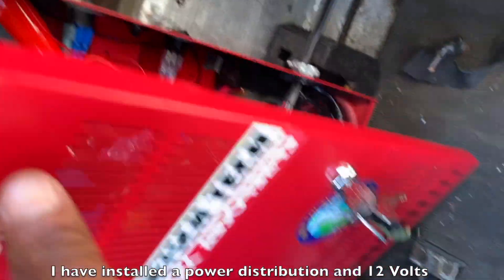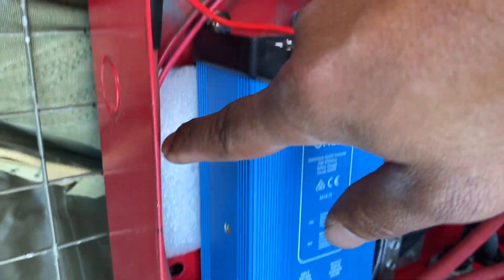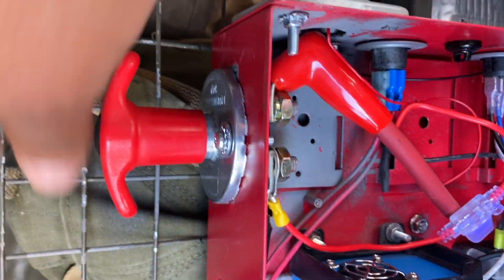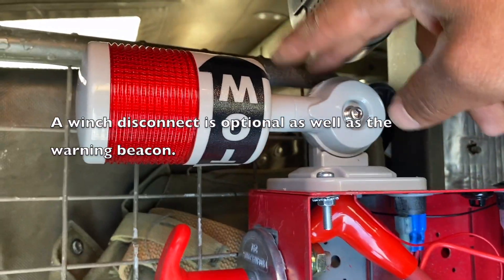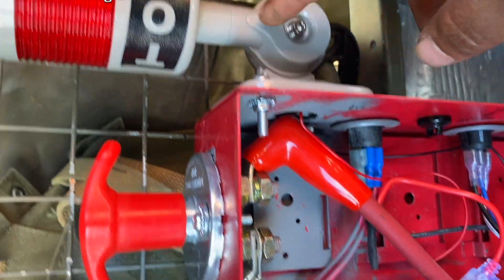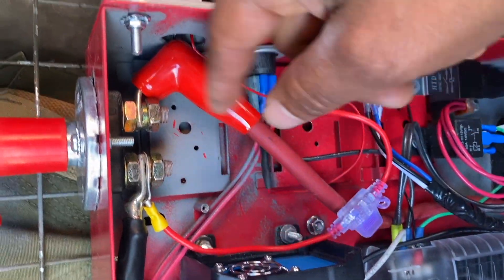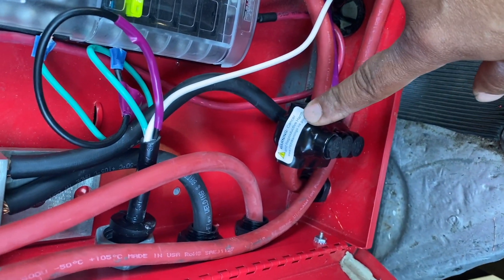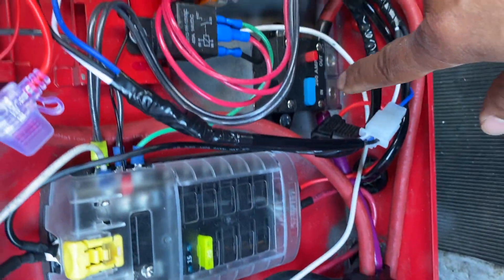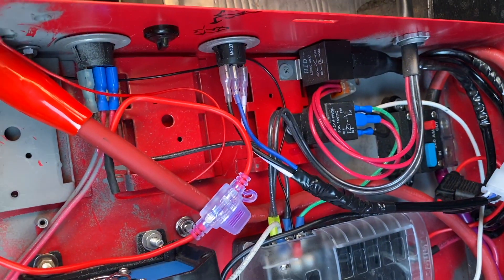The control box comes into a disconnect right there. The disconnect also has a light that is going to let me know when the winch is on. The light has a little fuse to protect it. The other side goes into my main lug, which goes down into the battery, and into a breaker that controls my 24 to 12-volt step-down system for lighting and charging phones and all that.